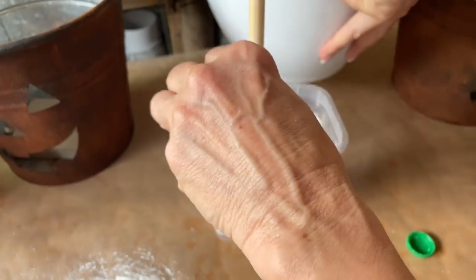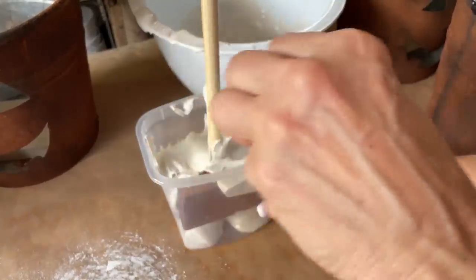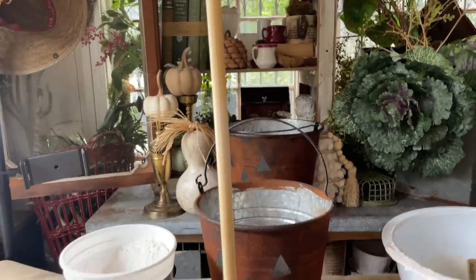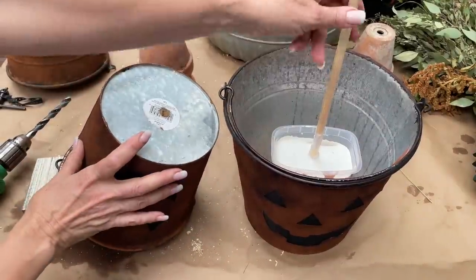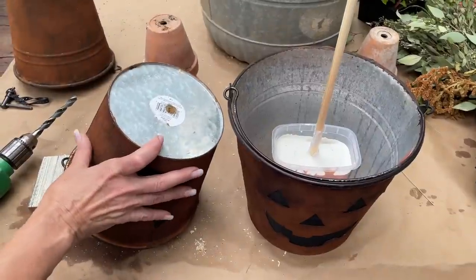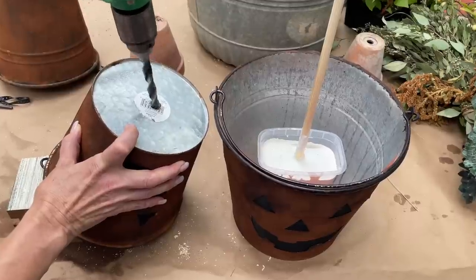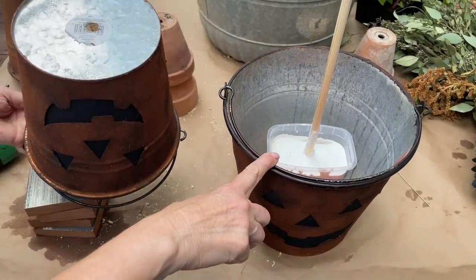I'll push it down and I'm probably going to have to make a second batch to make sure I have enough, because you want it to be heavy. You can see how full my container is with the Plaster of Paris and my dowel goes up. When this is dry, we will insert it into the bucket and fill it with dirt. We have put our Plaster of Paris with the dowel inside the large bucket, and now we're going to drill holes so that we can slide it over the dowel once we fill the bucket with dirt.